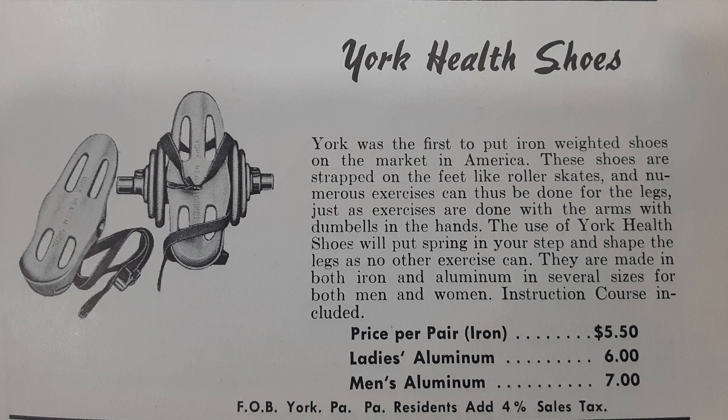The way that iron boots, in general, would work, no matter the model, is that they would be quite a heavy piece of cast iron and later aluminum that would be strapped to your foot. And then at a certain point in its history, they started having the ability to have dumbbells attached to them in various manners. So, gentlemen, have you ever seen this product before?